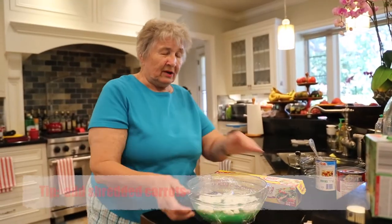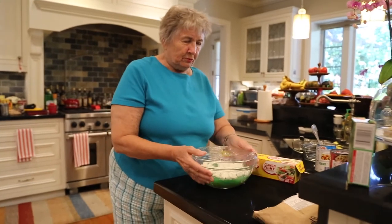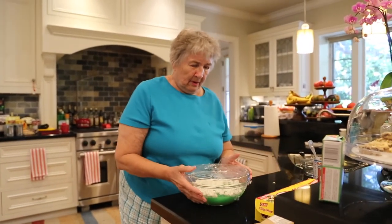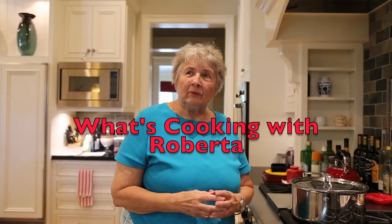So, saran wrap this. You can add shredded carrots to this. If you do that, I would suggest you put it in a casserole-layered pan. And then, after it solidifies, you would cut squares and put it on a piece of lettuce. Join me next time for Cooking with Roberta.